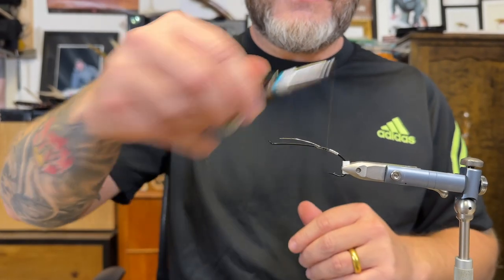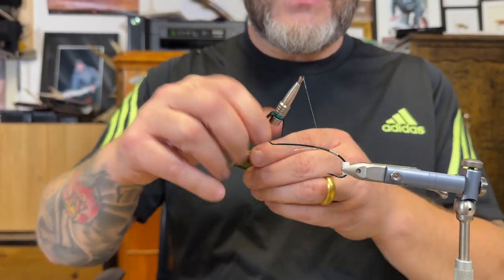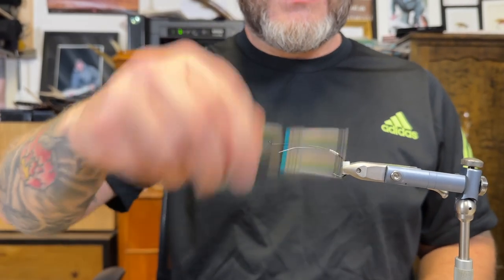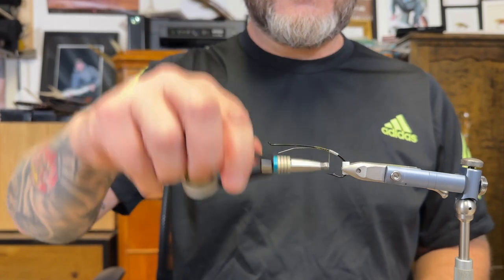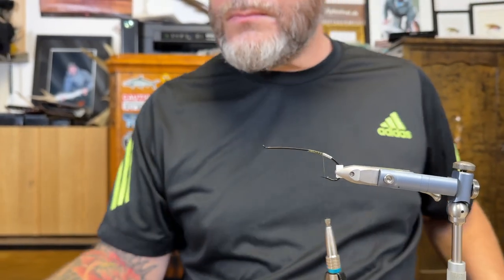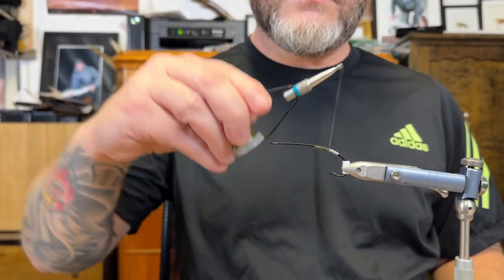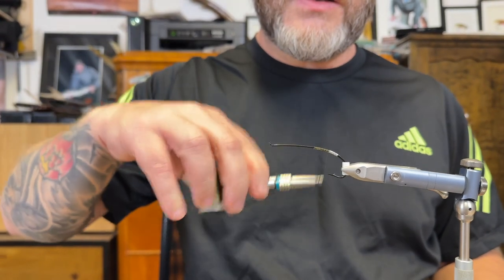I'm going to use a lot of it to secure it — it's going to be a fishing fly next season. I'm just going to build up the body a bit here.